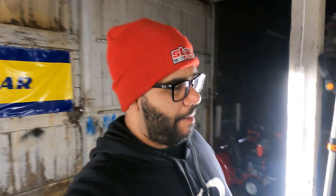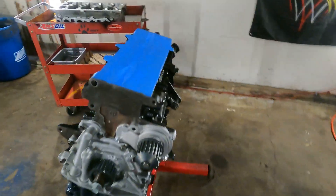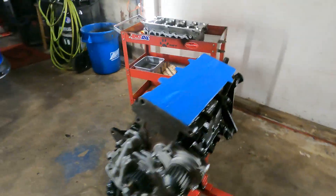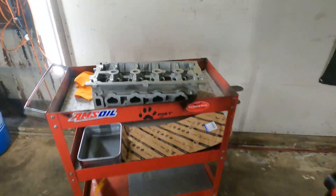Good morning everyone, we are back again — it's been a minute, I apologize. Everything just takes so long to get done from the machine shop. We are done with the machine shop and it was just up to me to put it all back together. Let me show you what I got going on and then you'll kind of see what the plan is. The block is already done and set from last time, and our head is back from the machine shop.